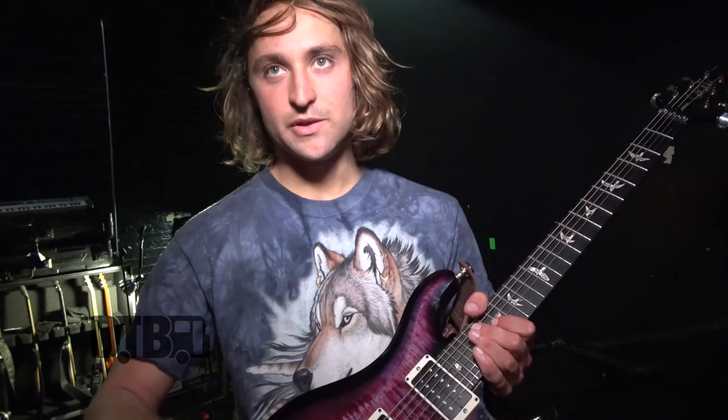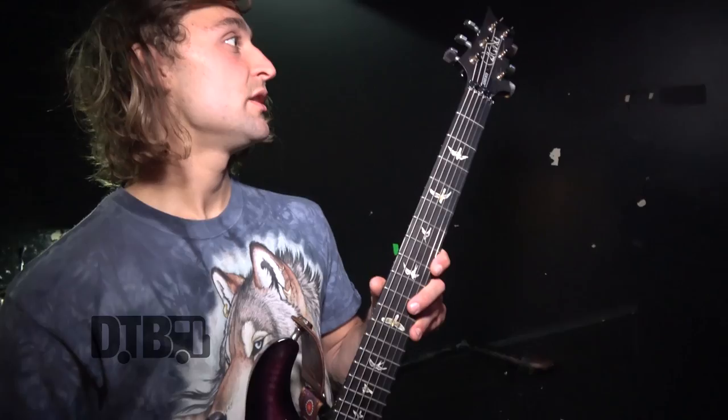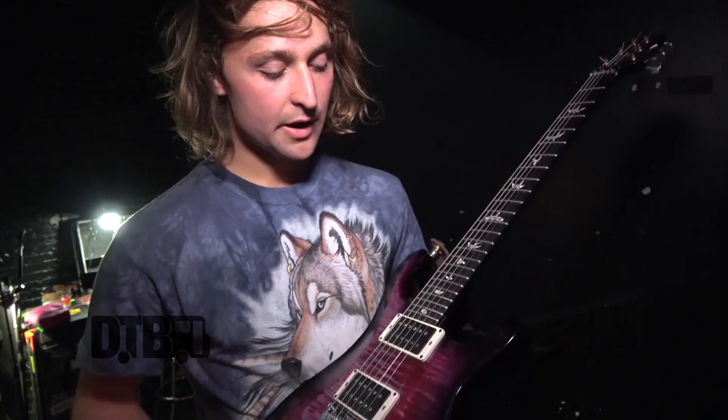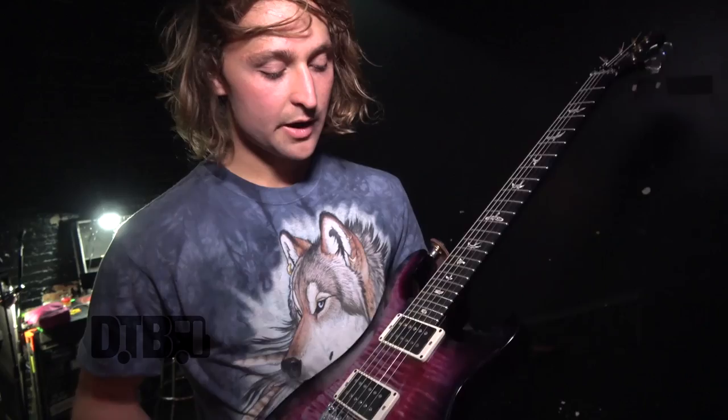I love this guitar a lot. I used to play a Jackson RR24 with a Floyd Rose, but this fits more in the direction of the new album and what I prefer these days. For strings, I use Dunlop nickel wound with a custom set: 11, 14, 22, 36, 46, and 56. We play in drop B.